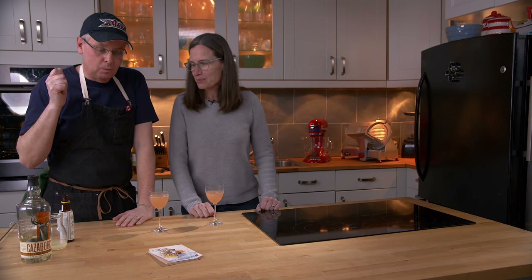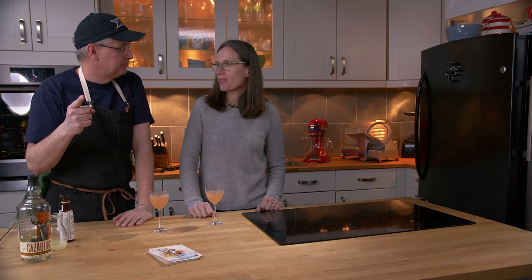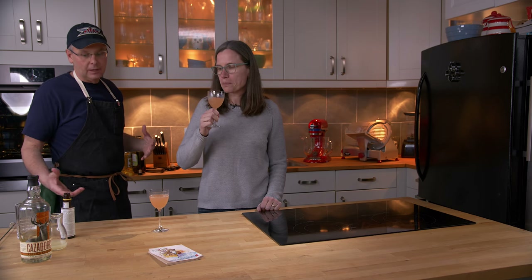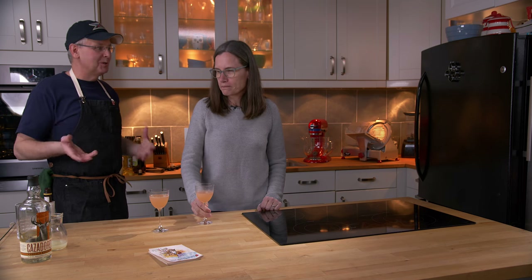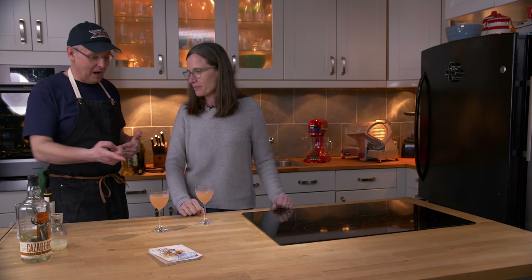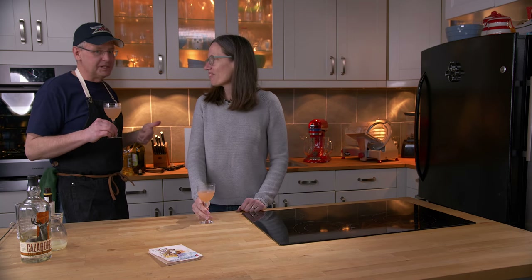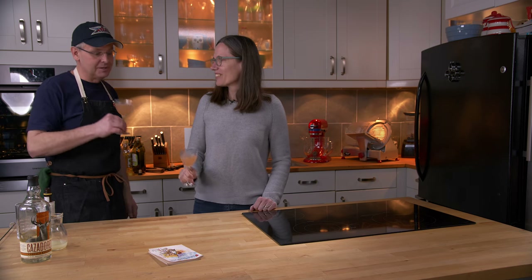This is one ingredient away from being a margarita. Most margaritas don't have bitters — they'll have Cointreau. And if you make that substitution it becomes one of the most famous early tequila cocktails. Honestly, I don't know that it needs the Cointreau. I really like this. It's a nice, refreshing flavor. Play with your tequila — change it up, use the tequila that you like — and it's going to be a great drink.